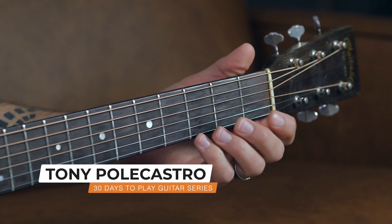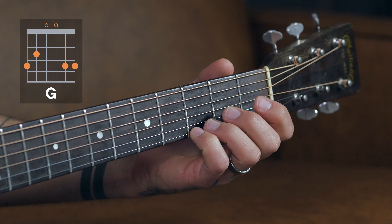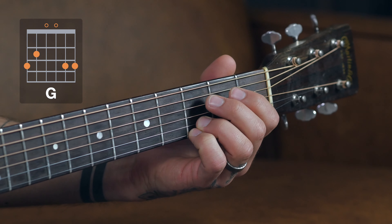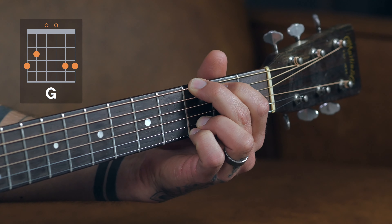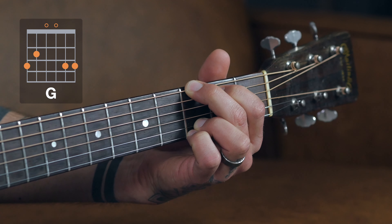Your pinky is going to end up on the third fret of the high E string. Your ring finger is going to be on the third fret of the B string, your index finger on the second fret of the A string, and your middle finger on the third fret of the low E. The D and the G string right smack dab in the middle — those will remain open.